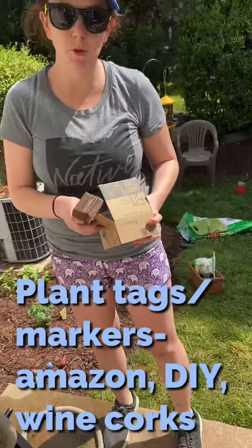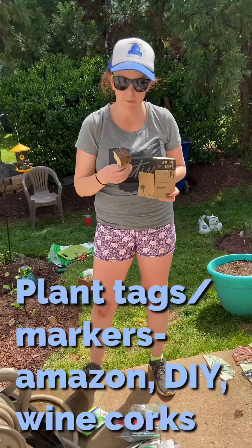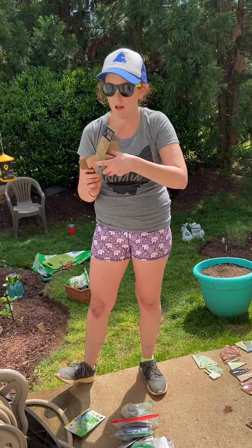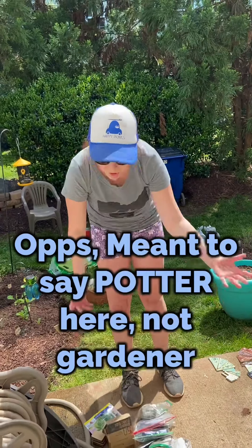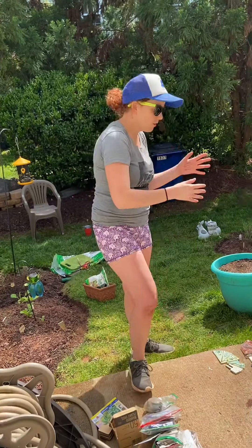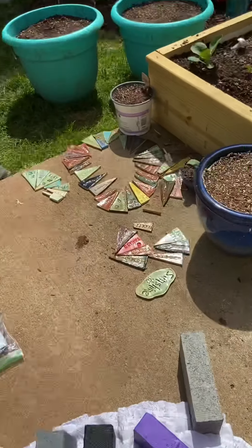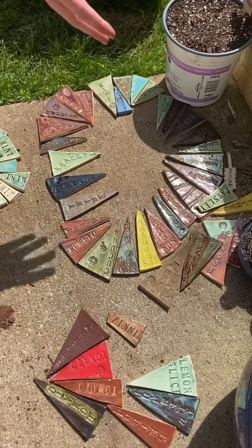One way to label is bamboo plant tags. You can get these for $15 on Amazon. My mom got me them for Valentine's Day, and you can just label cucumbers or cantaloupe and stick it in the ground. I am a gardener, and I haven't been able to get to my studio for quite some time because of the quarantine, but here are some of my labels from the last couple years. If you look at them, you're going to see mint, carrot, rosemary, lettuce, tomatoes.